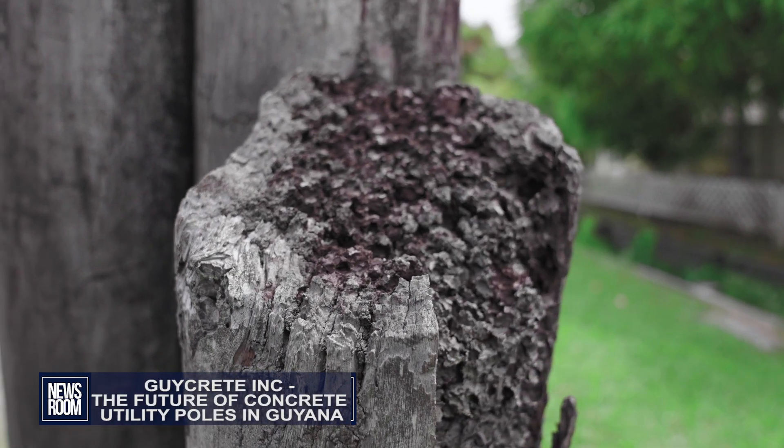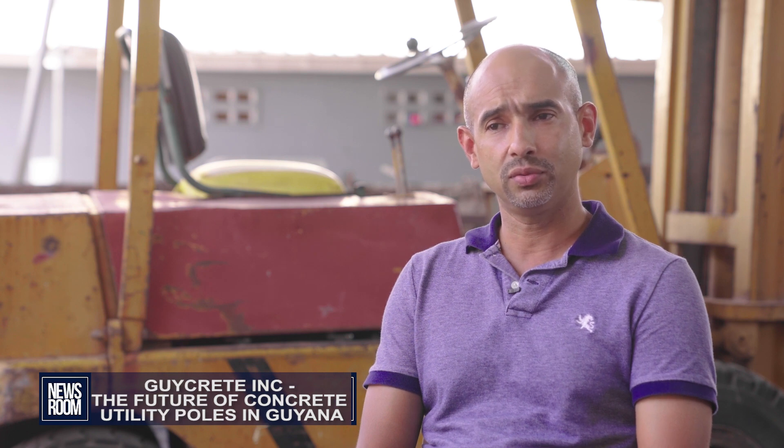It depends on where the pole is located. Obviously if it's in an interior location such as on the highway, the highway is very susceptible to termites and forest fires — you see a lot of bush fires in those areas — so a concrete pole would be an advantage in replacing poles in an area like that. In terms of galvanized poles, we've seen some being put down in Guyana for street lighting, but because of our location on the coast and the saltier content, these poles are very susceptible to rust.